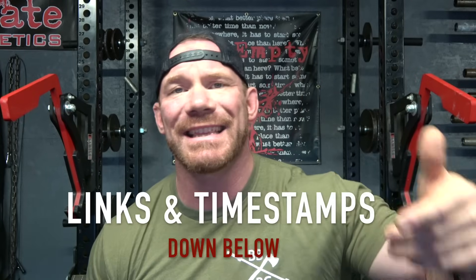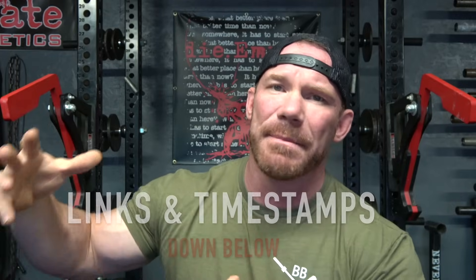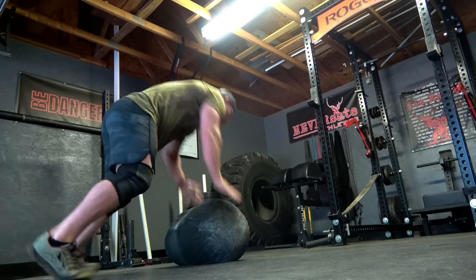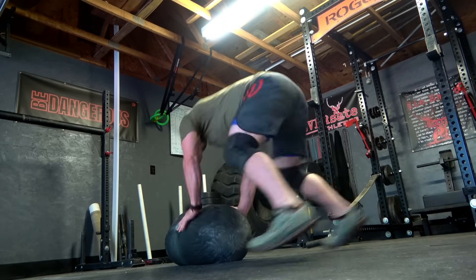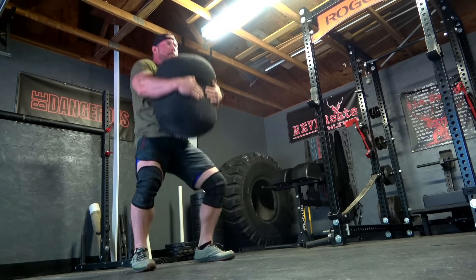If you need help on how to make your own sandbag, how to pick one up, or want more in-depth information on why this is so valuable to your training, make sure you click the link for the video in the description box below. Today's video is all about workouts, and each one that I'm going to give you is designed to be between 10 and 12 minutes.